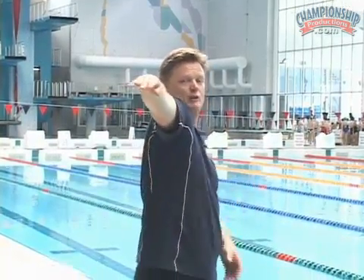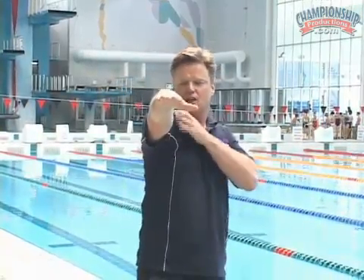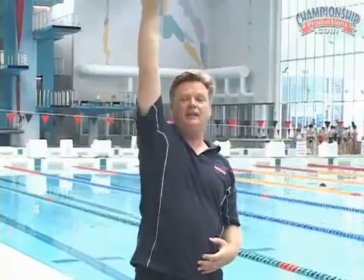Coaches often tell the swimmer to really extend here, but that can affect the rest of the body. We want to make sure that the shoulder is out of the water but relaxed, while still part of the body as it comes into the back part of the stroke.